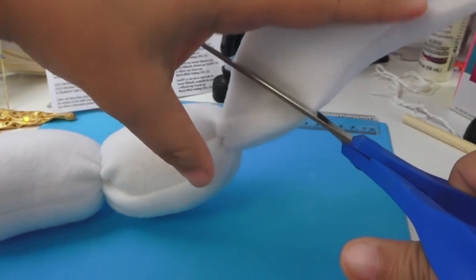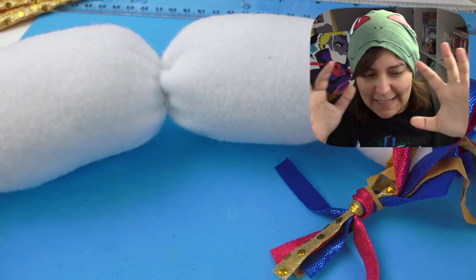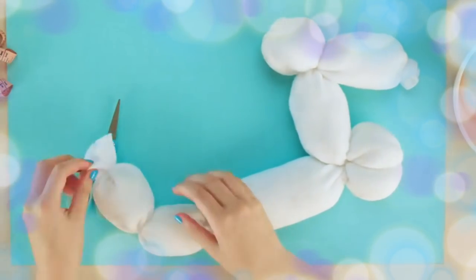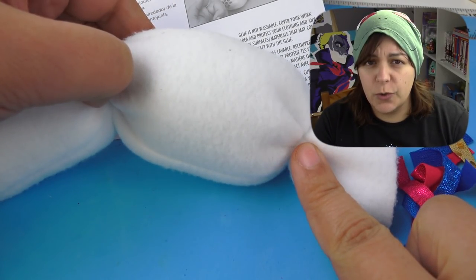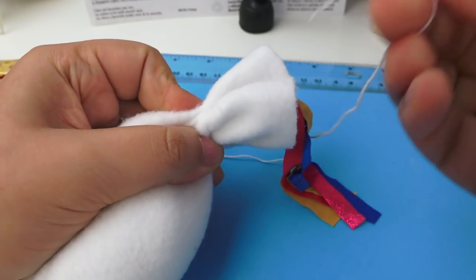This whole tail ordeal is extremely frustrating. In the tutorial video, in one part the whole leg is disconnected, and then in another scene it's already put together. In the written instructions it says to include the tail in the last bit of the leg — so I should not have tied this part. Why are the instructions so confusing?